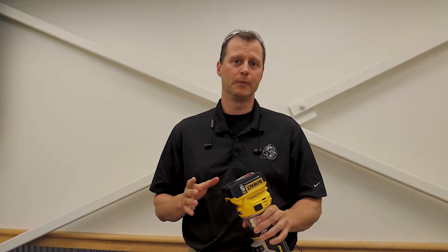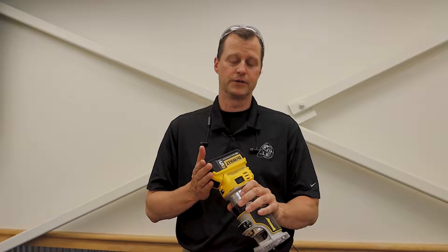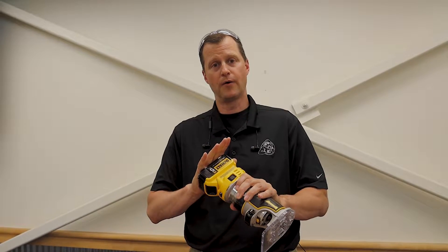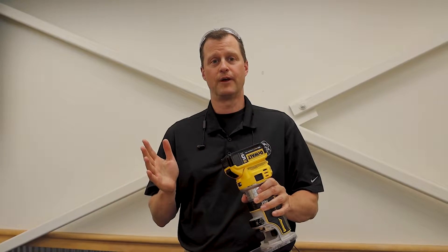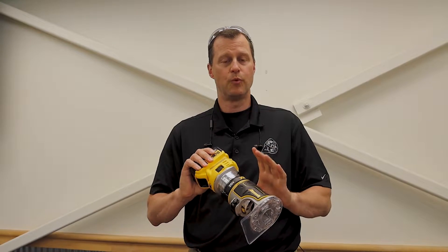Hey everybody, just wanted to share a quick tip and give you a little bit of information about this DeWalt compact cordless router. The compact routers have been one of our fastest growing segments on acmetools.com and this router is one of the main reasons.